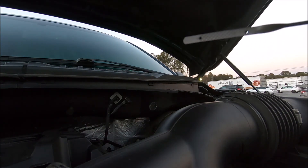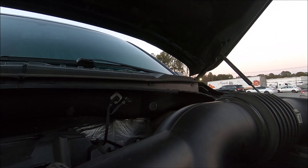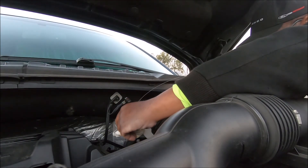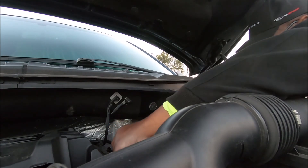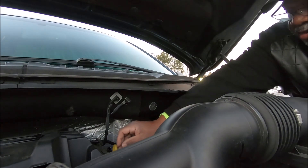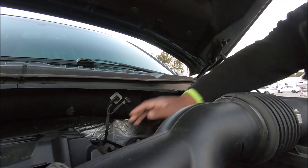I hope this helped you guys understand how to check oil. Every car is a little bit different, and I'm going to show some other cars when I get a chance. Hope y'all have a good day, bye.